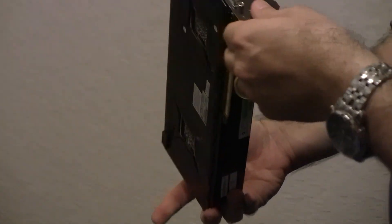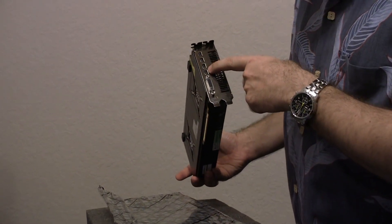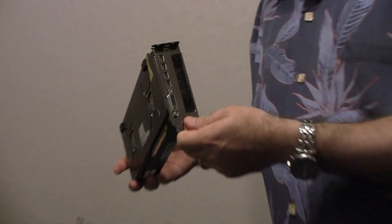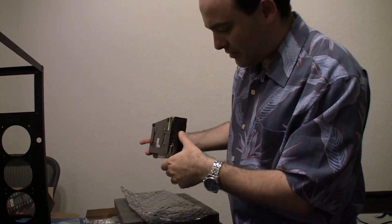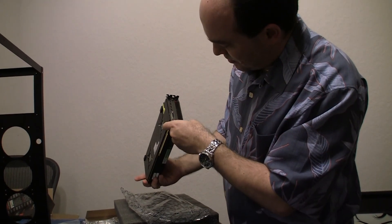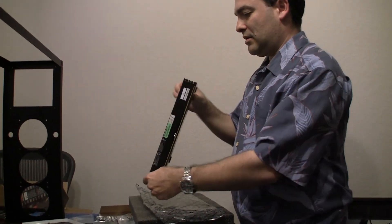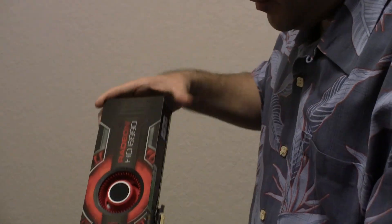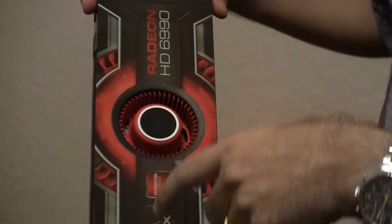On the back of the card it looks like we have four additional monitor outputs that you can connect to, plus the standard port. So you can actually have five computer screens connected to this one video card. And it looks like there are a bunch of coils there to cool the card on the back as well. The fan, which is right in the middle of the card, is going to cool both of the processors — one on each side.